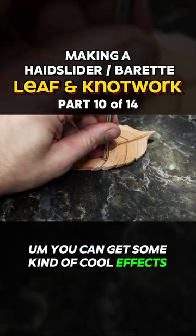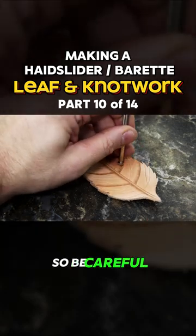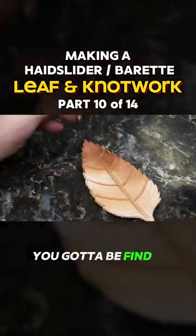You can get some kind of cool effects with water and heat. It's also going to make it pretty brittle, so be careful. You've got to find the happy medium.